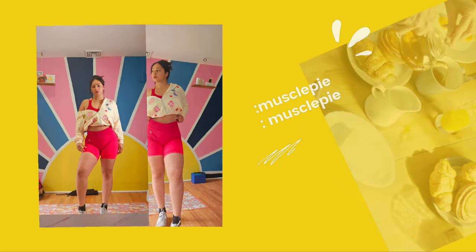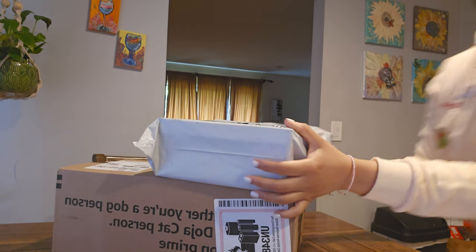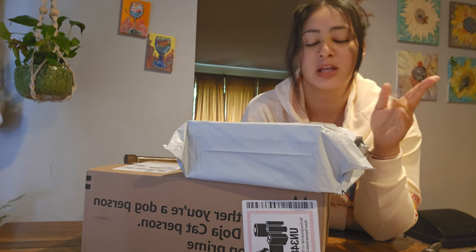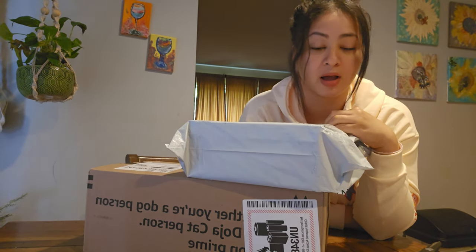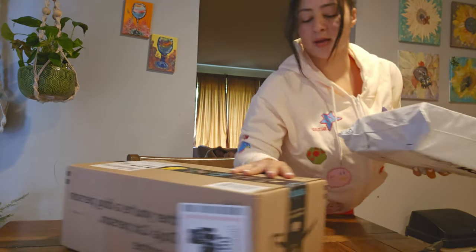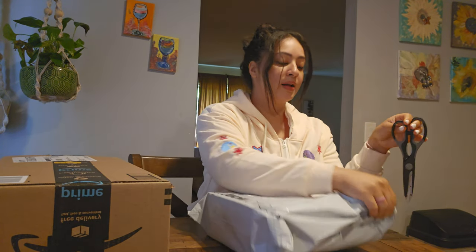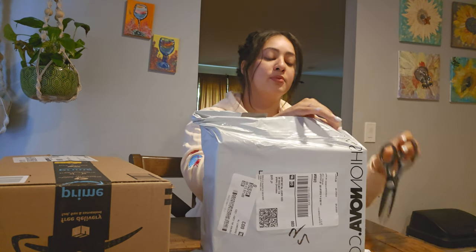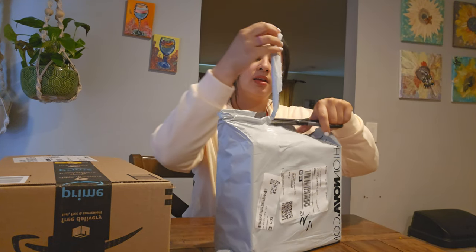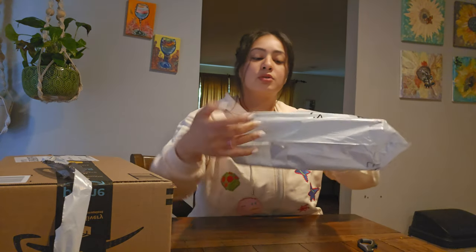Welcome back! So I just received two packages a few days ago and I wanted to show you guys what I got as I open the boxes. I know I got Fashion Nova, and there were some high boots that I wanted. Let me open them — it was the high fishnet boots in blue. They're so pretty.